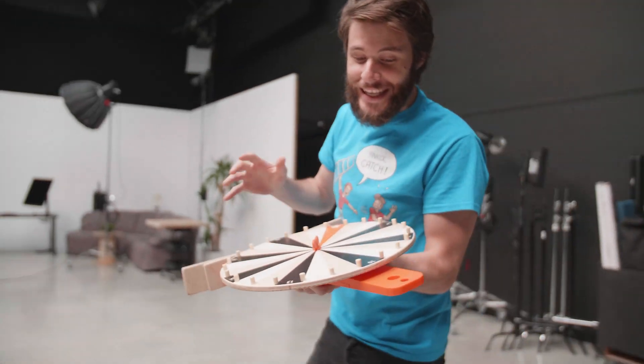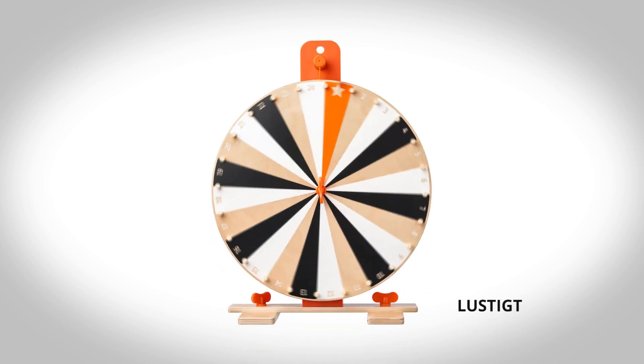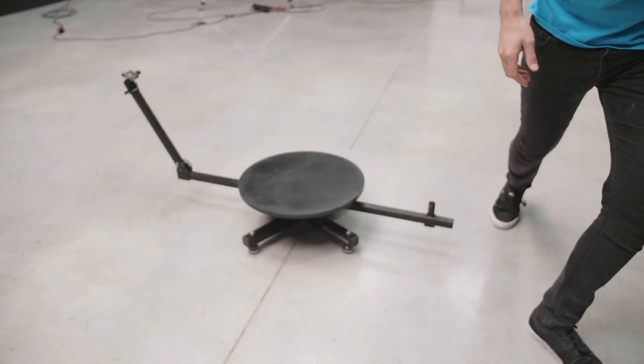You can actually DIY such a thing as well. This is something that you can buy at IKEA. We actually used this in the past with Insta360 cameras. Be clever, guys — it's nothing more than a table and a rotating stick.